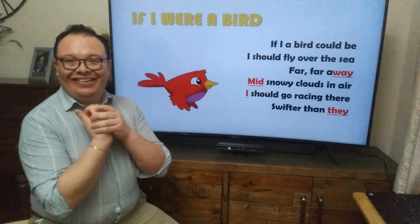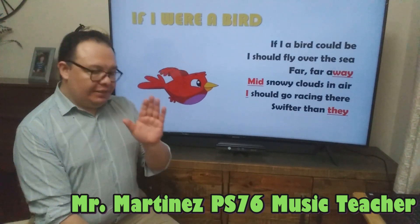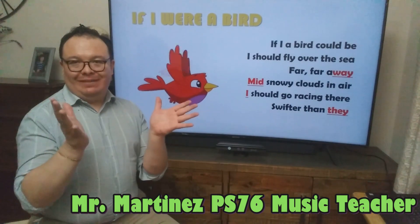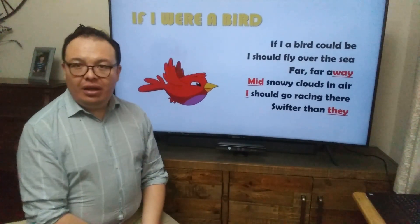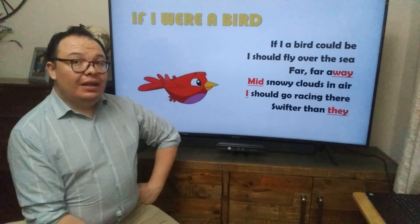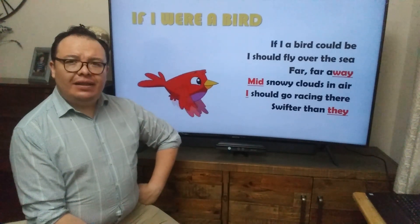Hello! Okay, so we have another song today. I know, yes, don't tell me, I know. I know you're missing Miss Tata. I know you're missing her. She told me you guys learned a song. I hope you were practicing this song.